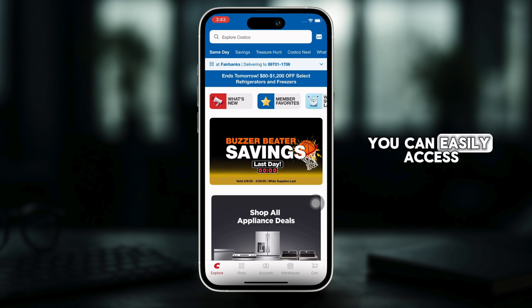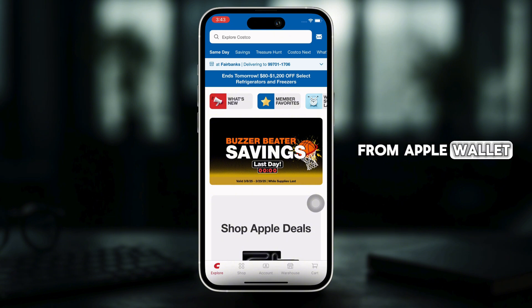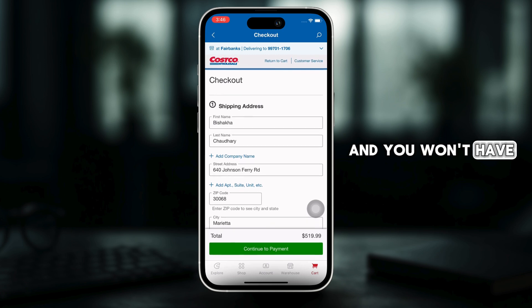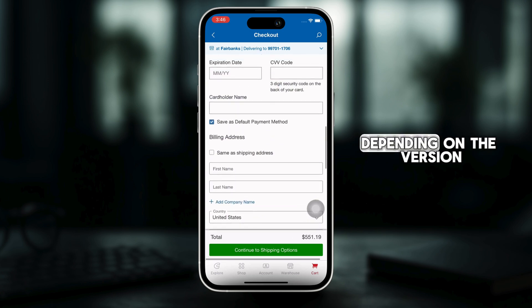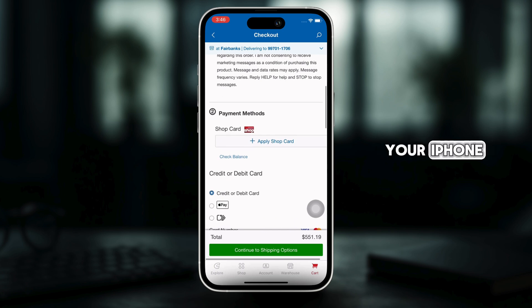Now, you can easily access your Costco membership card from Apple Wallet whenever you need it, and you won't have to carry a physical card with you. Please note that these steps may vary slightly depending on the version of the Costco app and the iOS on your iPhone.